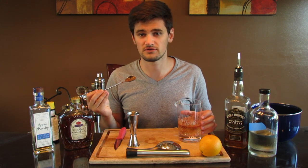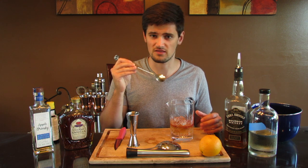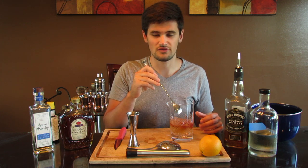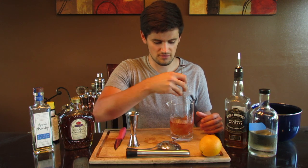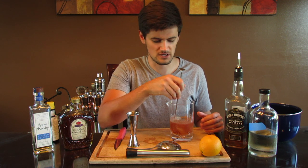Now you've got your three liquid ingredients in the mix, and you're just going to stir it down. Start between 45 seconds to a minute. What you're doing is chilling it down to get it to almost a syrupy consistency. That's important because even though you're serving it on ice, you're not going to be serving it on this mixing ice — you want it to be cold going into the glass. I won't stir it the full length for the sake of the video.